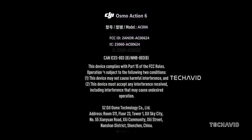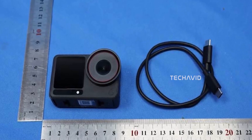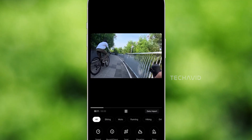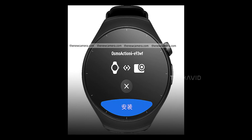Now, about this Action 6 — think of it as the Action 5 Pro's cooler, more buff cousin. DJI seems to be cooking up some next-level smartwatch integration here. On the Action 5 Pro, you could already get overlay data from your Apple Watch or Garmin, but the 6 looks like it's stepping up the game with full-on control from your wrist.